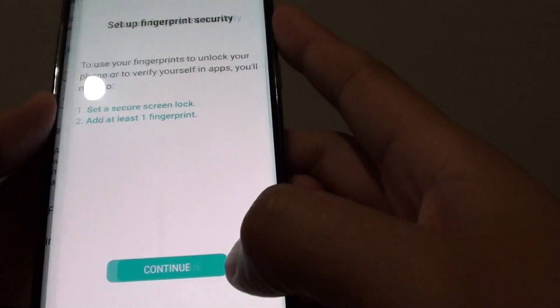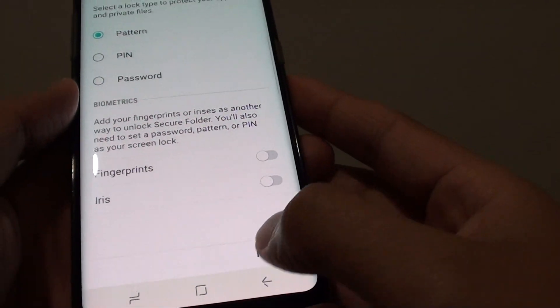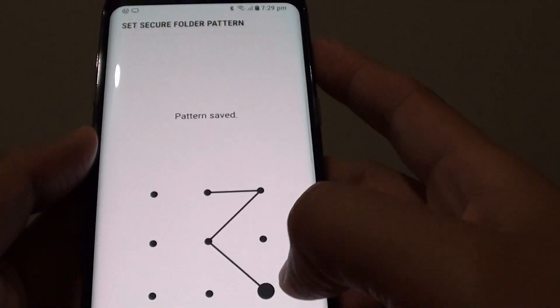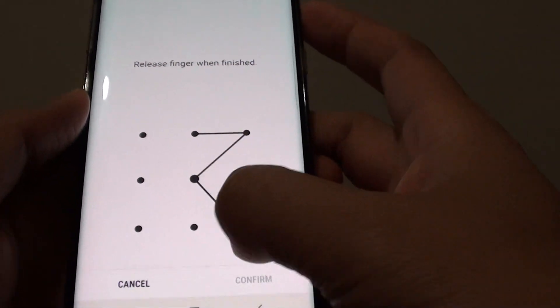You can turn on biometrics if you like. If you choose pattern, tap on next. Then create a sample pattern and do it once more to confirm.